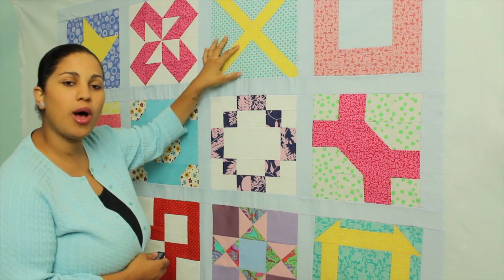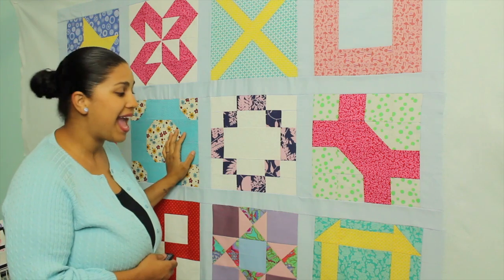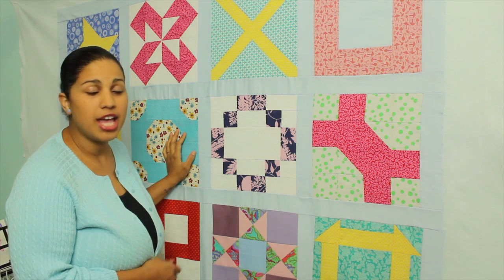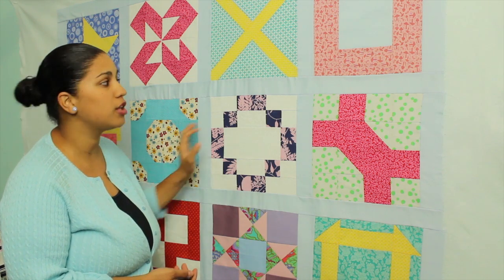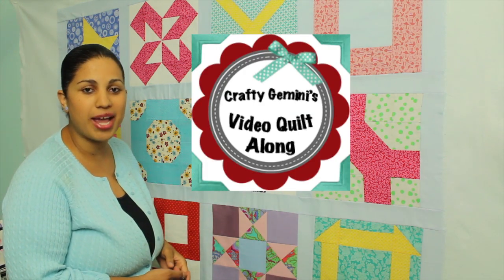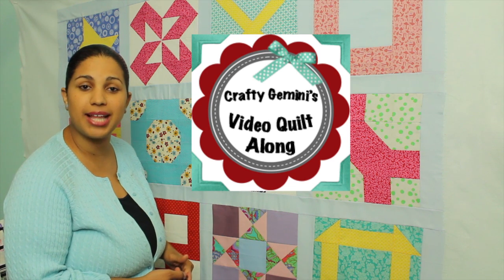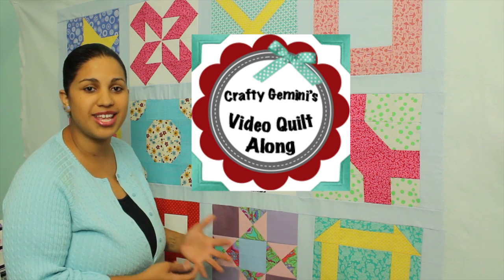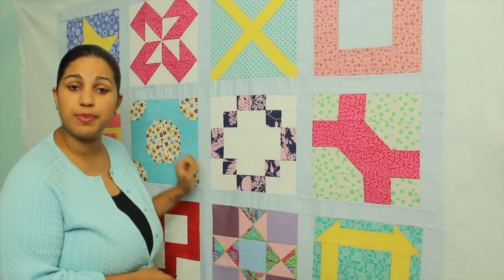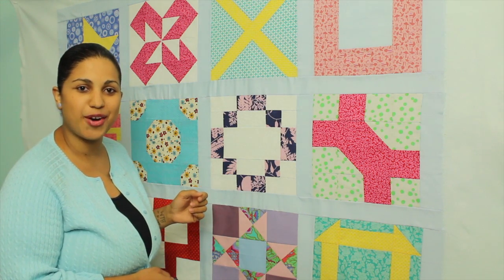The quilt we see here is made up of 12-inch square blocks and this is the quilt we created in my first ever video quilt along. If you want to learn how to make each one of these 12 different blocks, click here and I'll send you directly to the playlist. For now, this is the quilt we're going to be loading onto my long arm frame and quilting, so let's get started.